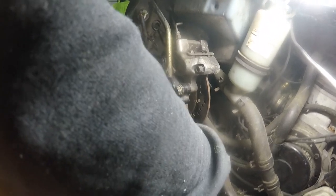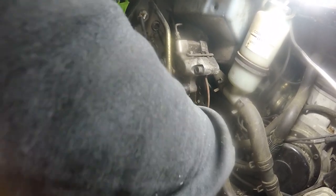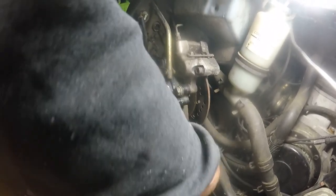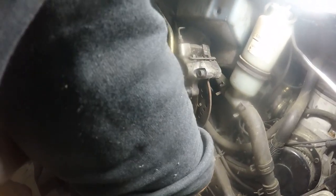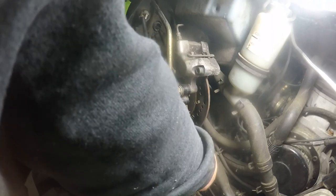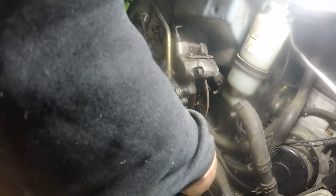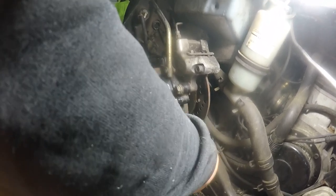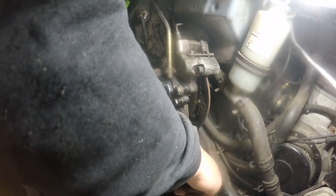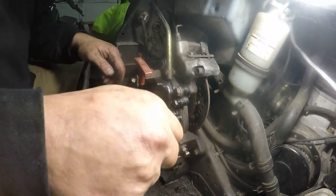Originally this thing was almost all the way in. Alright, so that's tightened all the way. We're gonna back it off, then snug it in by hand. I'm just gonna snug it until it's just snug, then back it off just a little bit, take it and lock that lock nut down — which is a 14 millimeter.